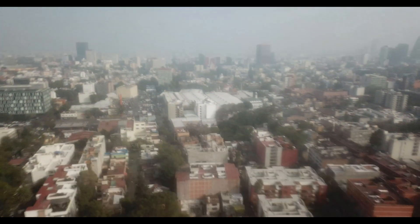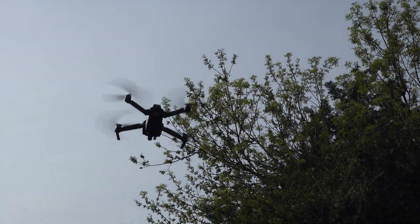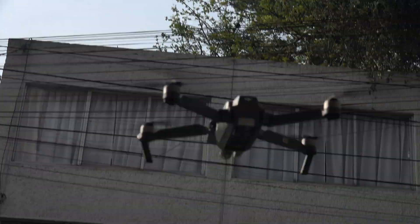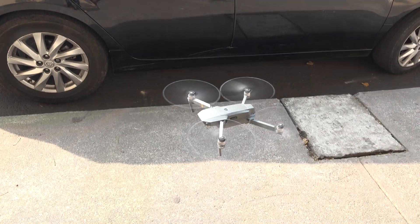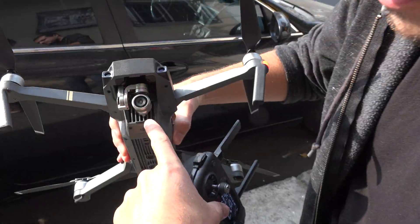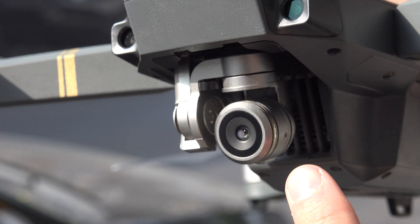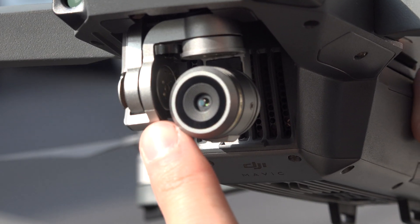Okay let's bring it back down real quick so you can see the issue. All right, see that? See the water on the camera? That builds up the higher you go, for whatever reason.